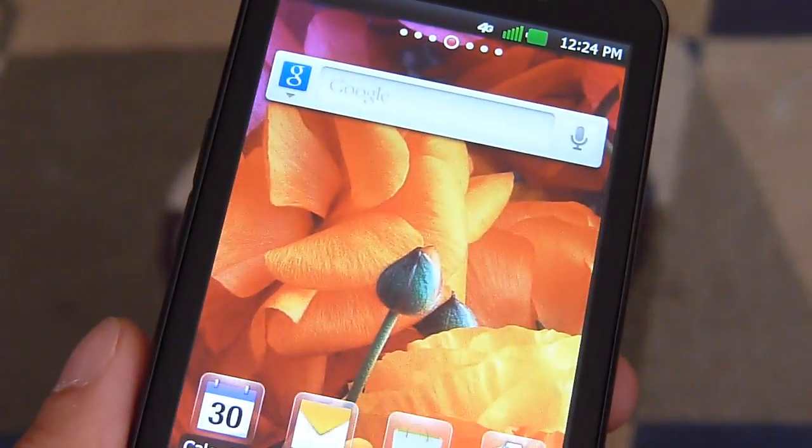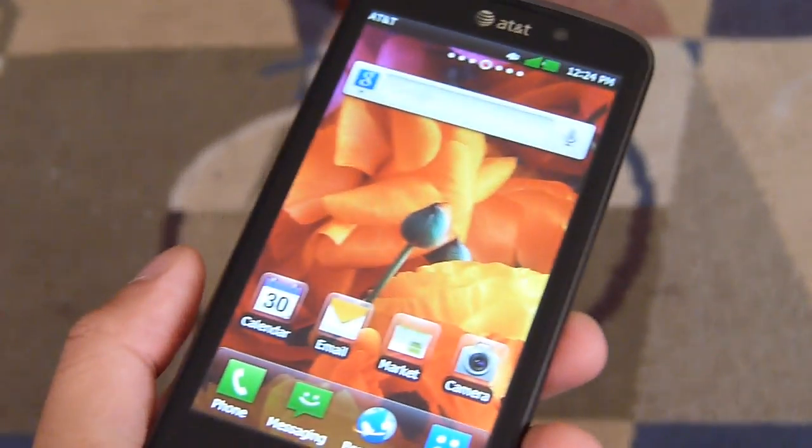We'll be testing out more to see how it handles. But in the meantime, if you'd like to learn more about the LG Nitro HD, you can check out our website, phonearena.com.